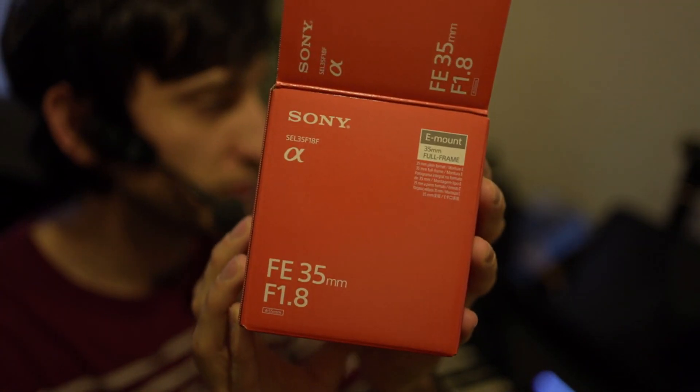The lens you're watching me on right now is this one here — the Sony FE 35mm f1.8. The f1.8 aperture means it's going to be very good in low light and gives a very nice blur in the background, as you can see. The only thing is it's 35mm, so if you're working in quite a small room you'd need the camera about 60 centimeters away to get a nice head-and-shoulders shot with a little blur in the background.